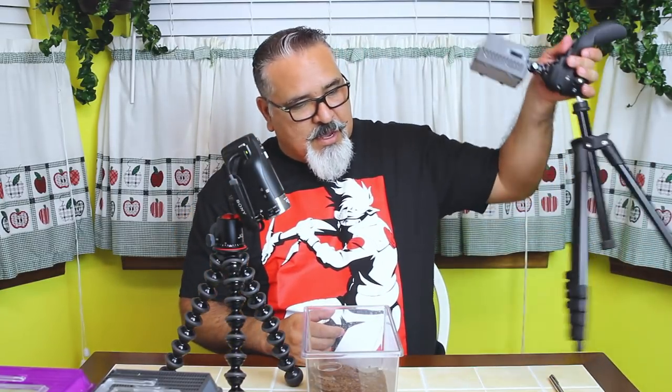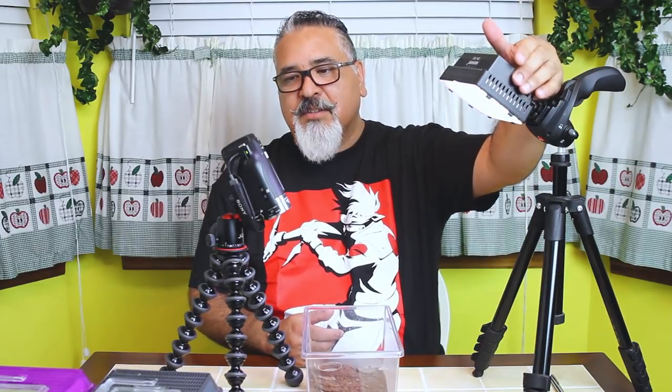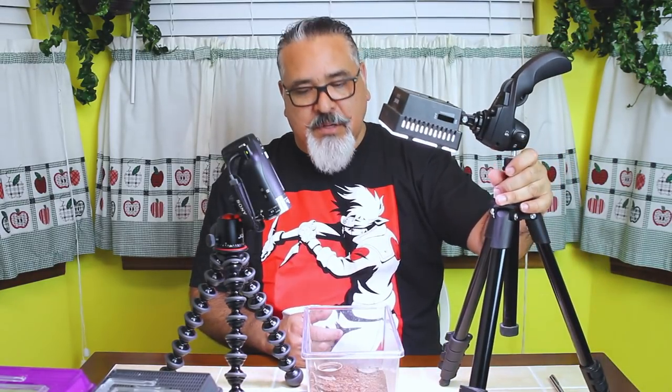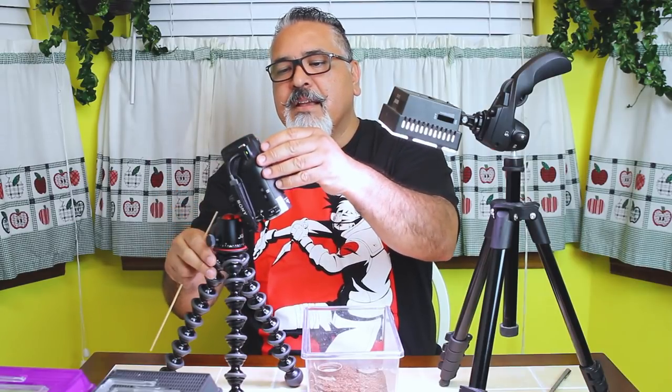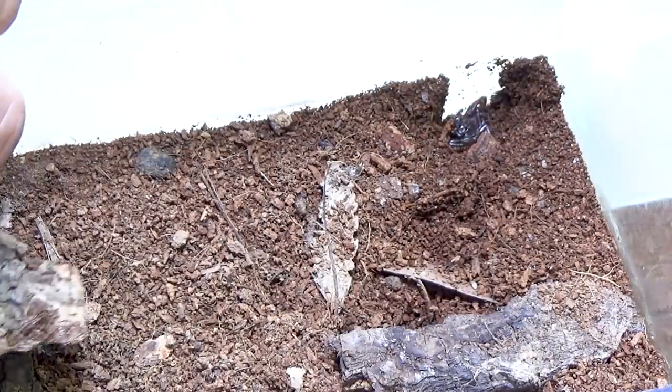The True Value stores around here are interesting places — some specialize in certain things, like one with a really neat nursery and interesting plants, and some even have pets. This one had pets, and one of them was an Asian forest scorpion. It was really small, and it was after I had lost those other scorpions, so I decided to give it a shot. From what I understand, they're very similar to emperor scorpions, which I was successful with — except these come from Southeast Asia, not Africa. I was pretty happy because it had molted and is now a little bigger.